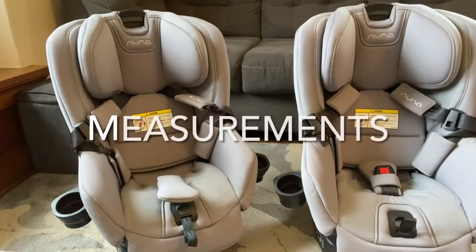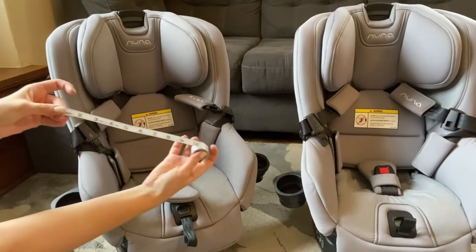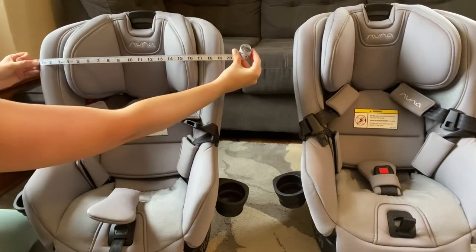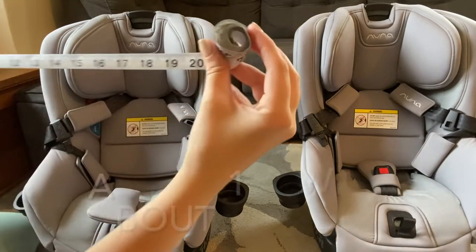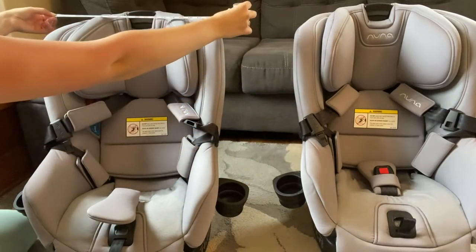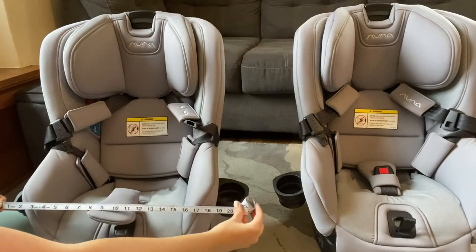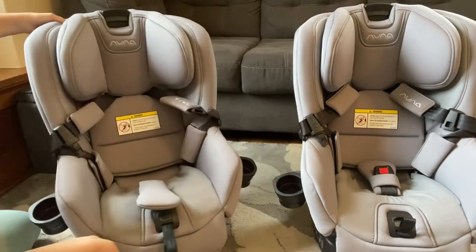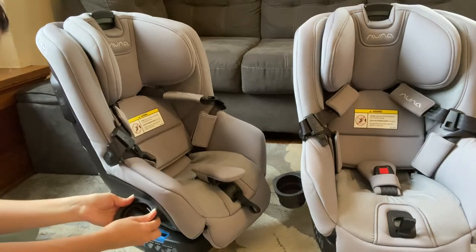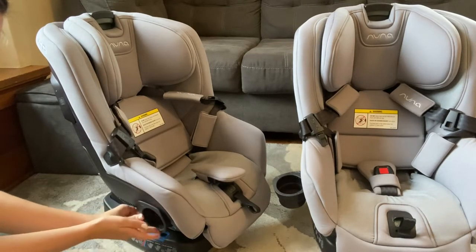Now let's talk about measurements, which is important depending on the size of your car and if you plan to fly with this car seat. According to my measurement it's about 19 inches wide. This is especially important to know if you're going to fly with it.